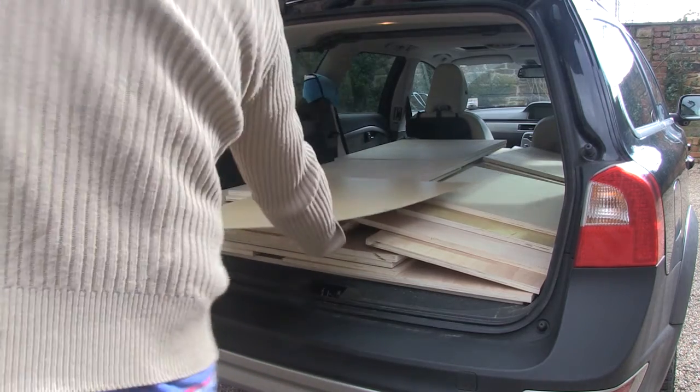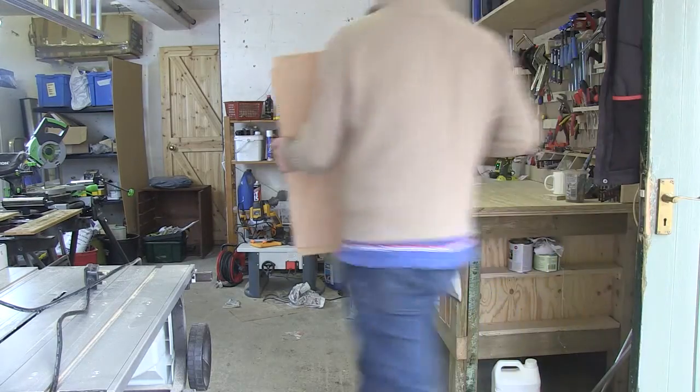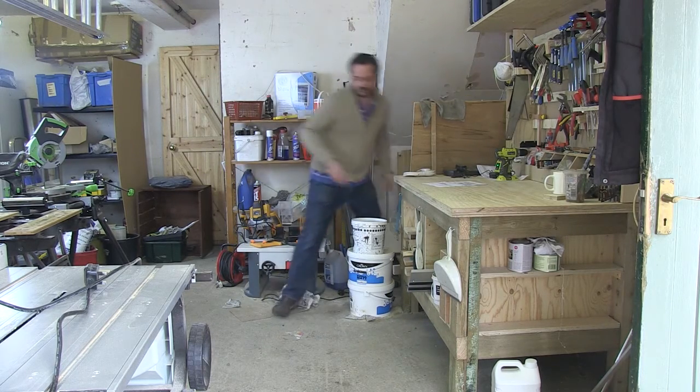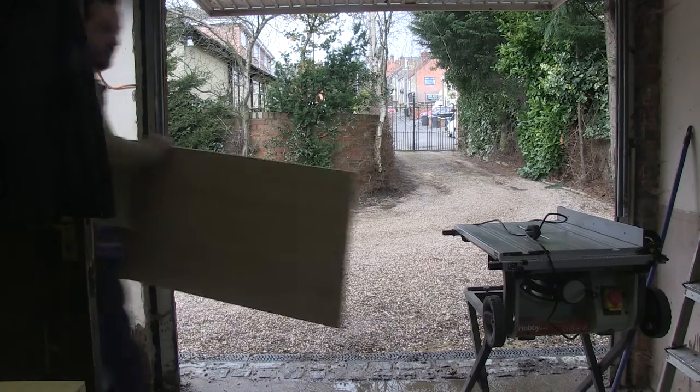I bought a lot of wood on this shopping trip, but I get discounts the more sheet goods I buy. So what I tend to do is get enough boards for two or three projects to get the discounts. It just means a lot of stuff to carry in.